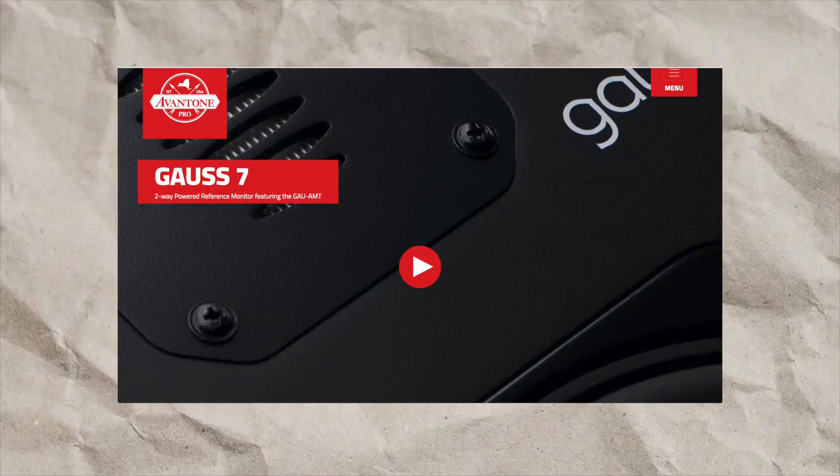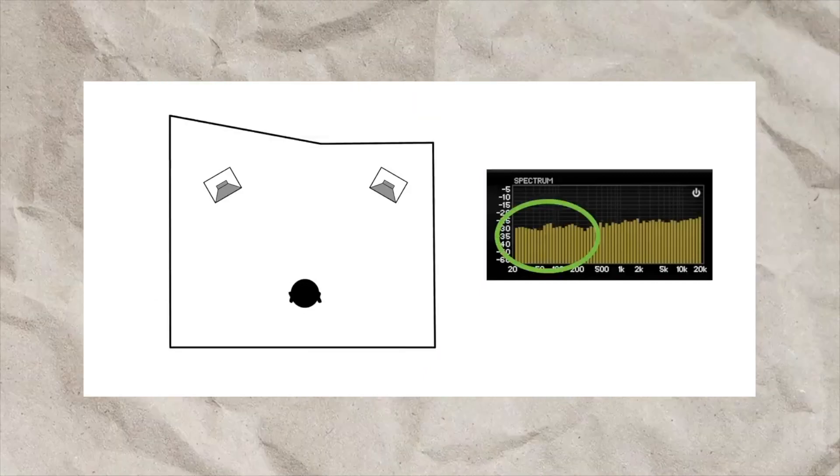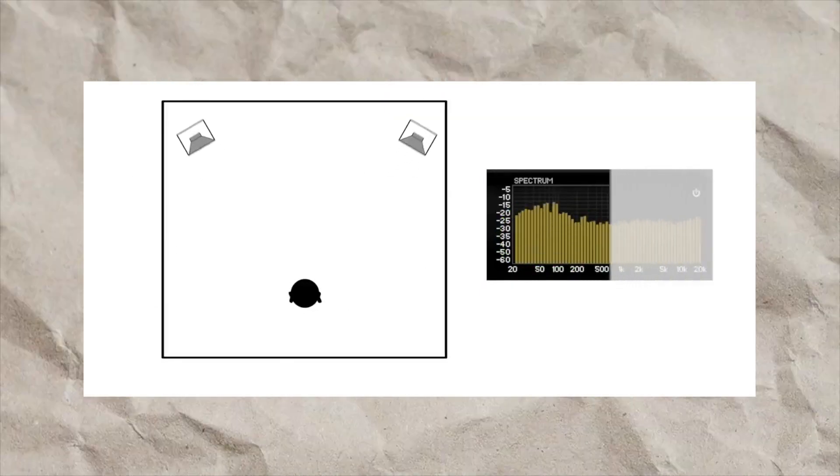Behind this balanced and powerful sound is the GOS 7's custom patented GAU-AMT tweeter design, which helps you control these frequencies. The overall sonic quality is compact and gives you sound frequencies and stereo imaging across a wide periodic range.